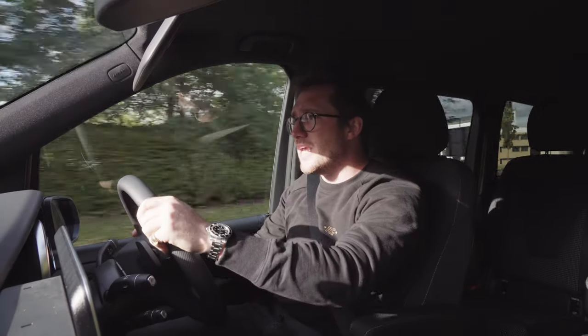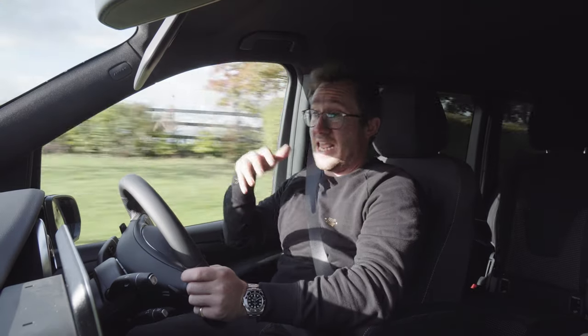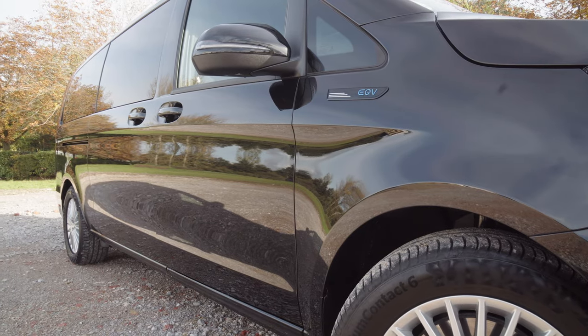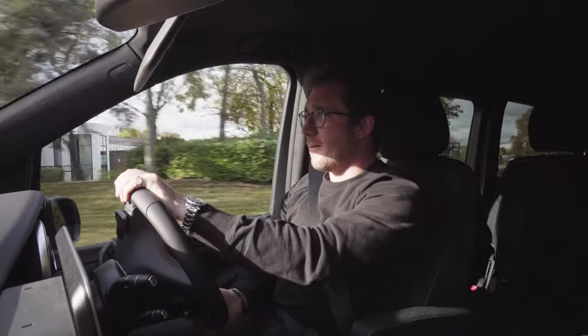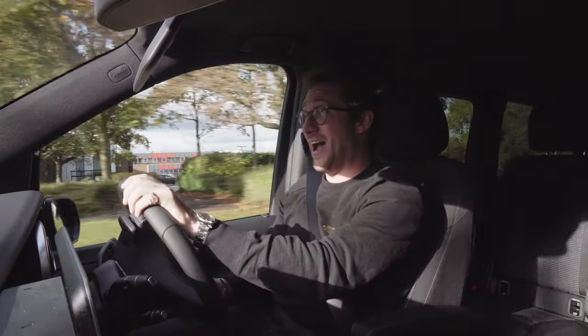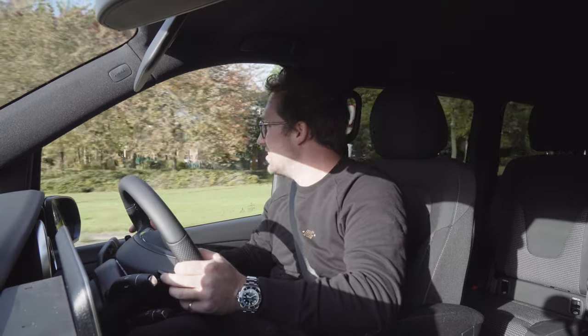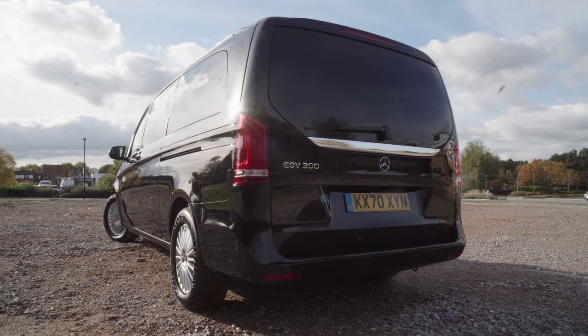The EQV is, for me - well, firstly it's enormous. This is the long wheelbase, extended long wheelbase one and it's massive. It is the most plush van I have ever driven. It's insane. Honestly, it's got all the same modes as the EQC. This is the EQV 300.